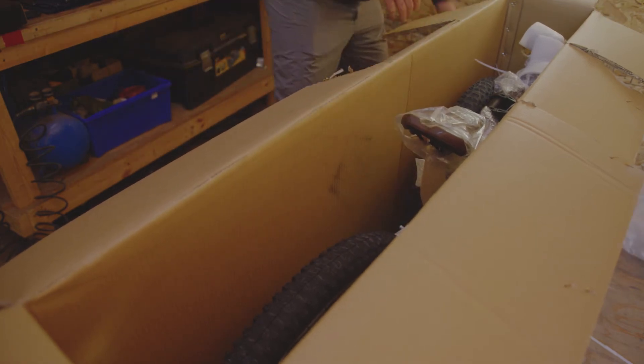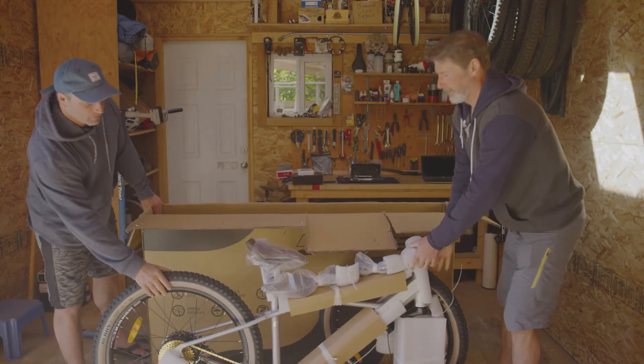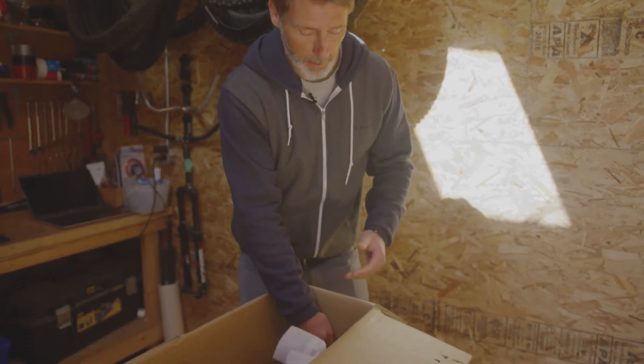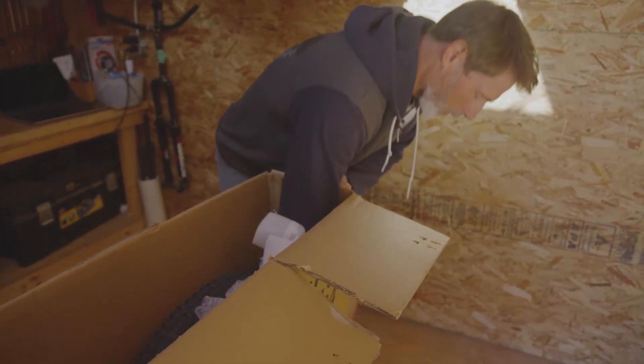Inside the box will be a bunch of packaging; you want to remove what you can before taking the bike out. Remember to recycle responsibly. Then you're ready to lift the bike out. Due to the weight of the bicycle, we recommend using two people to lift the bike out of the box. If you're unboxing alone and you need to cut the box, we recommend reaching inside with your blade pointing away from the bike and any parts, especially the tires, and pushing the blade through and pulling it right up on each side.